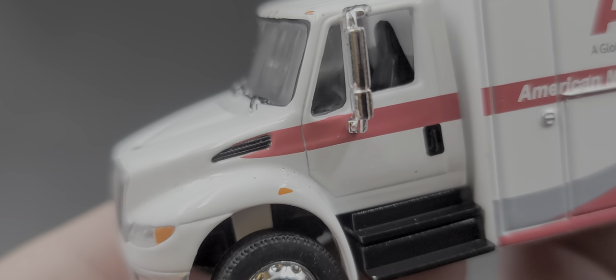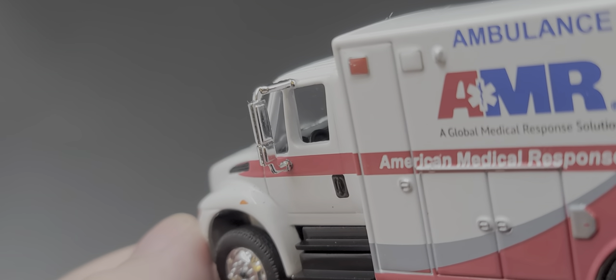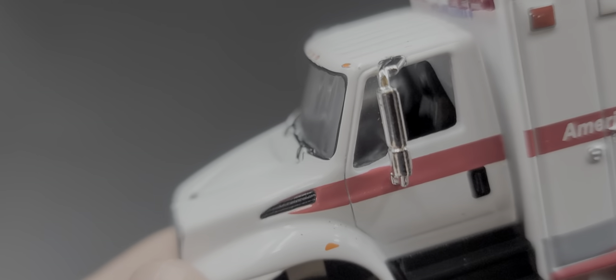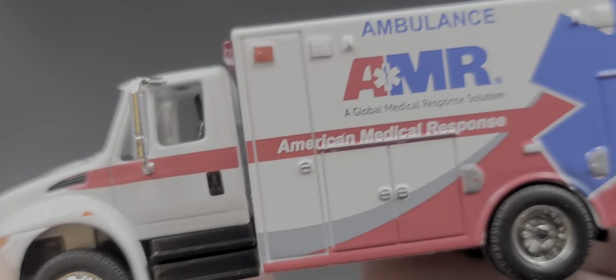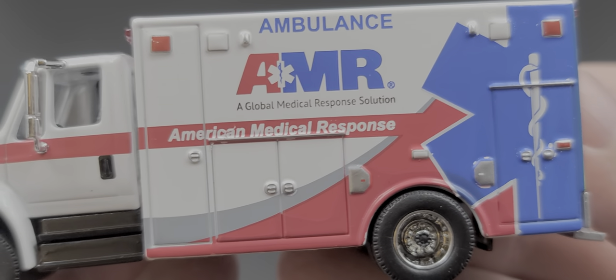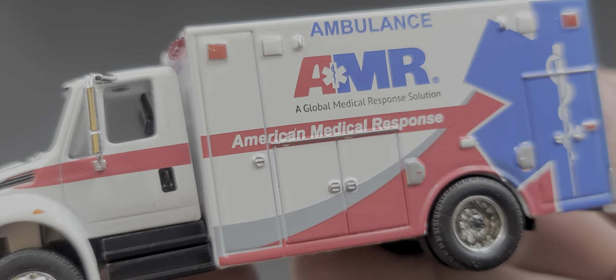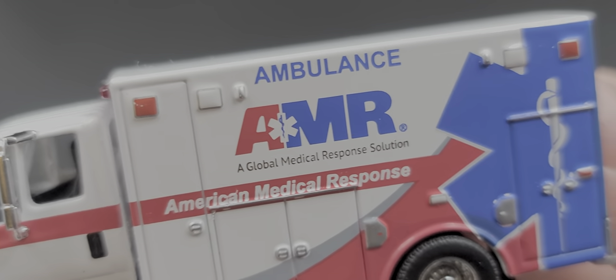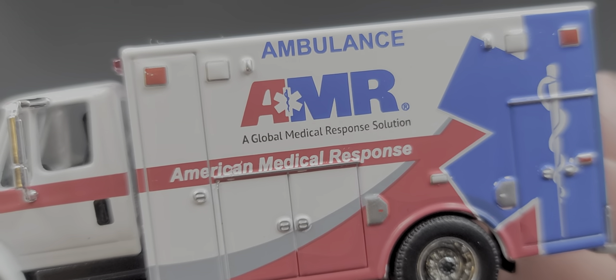Got the intake vent on the side of the hood above the fenders, and of course the side mirrors done in chrome plastic. Black interior as well. On the side we do have cast-in door compartments all along the side and lights on the side.